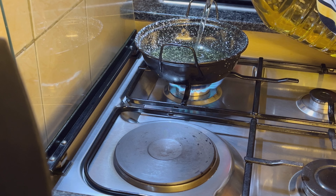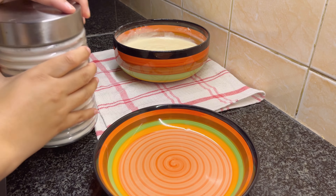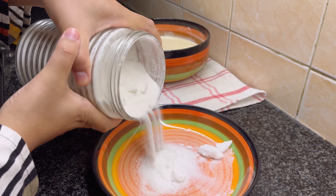Heat oil for deep frying. Get a plate of caster sugar ready to coat the donut balls at the end.